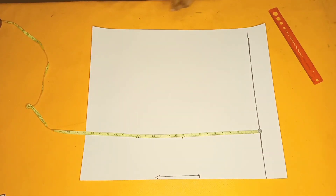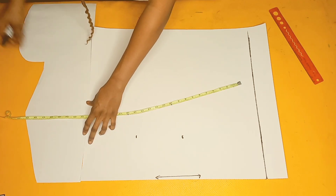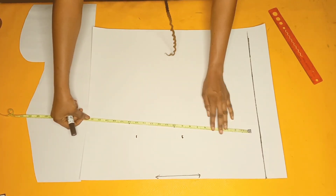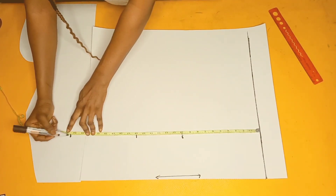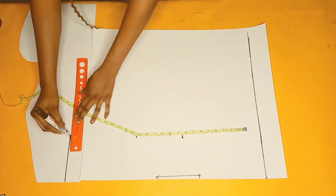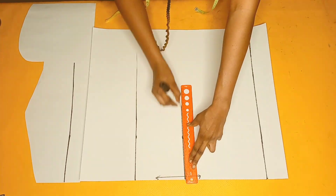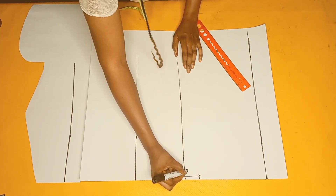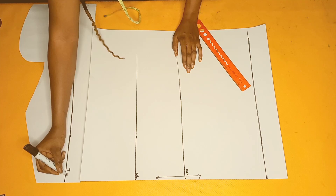I'm going to extend my paper a little bit more to complete the length of my top, mark the necessary measurements, and then connect the lines. This is my bust point, this is my waistline, and this is my top length.